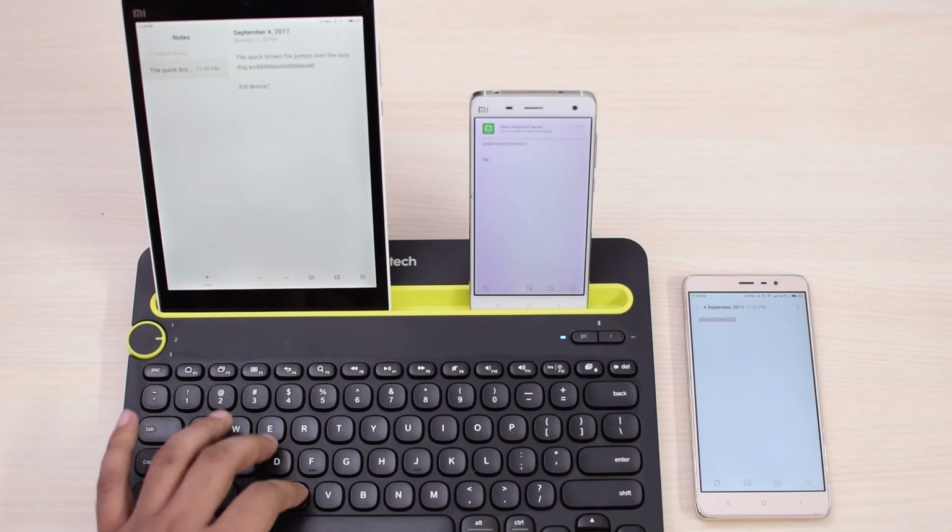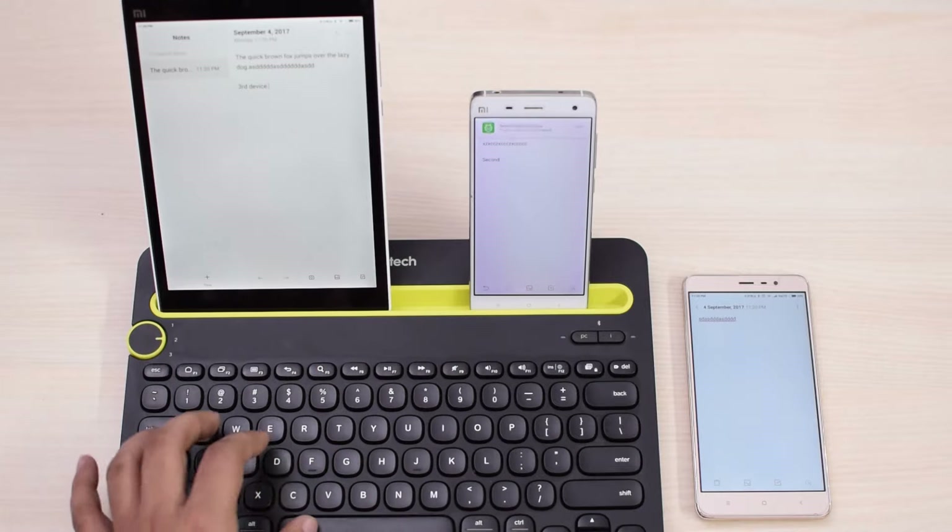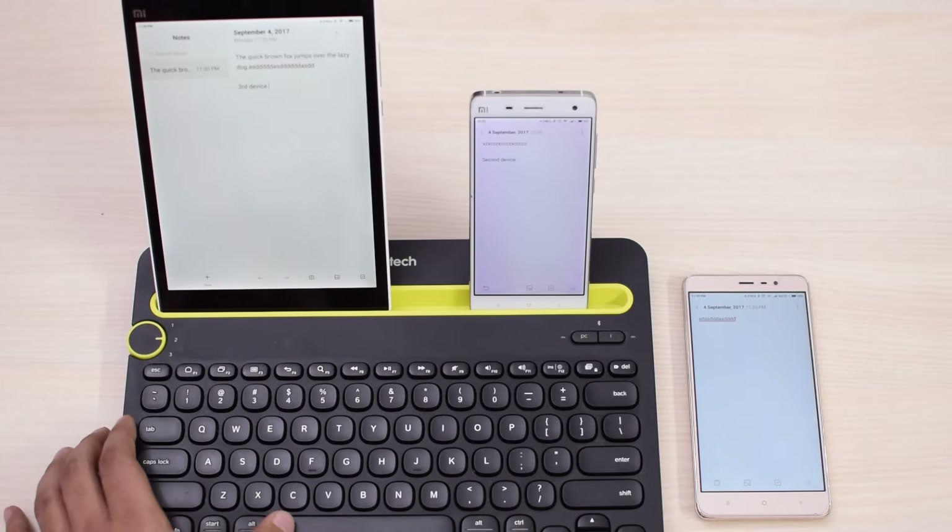Personally, I don't mind the typing experience, and it doesn't get in my way or slow me down much when I have to take notes, type an article, or have those long conversations on WhatsApp or Facebook. But you should know what to expect when you buy this keyboard.